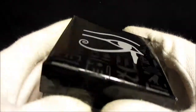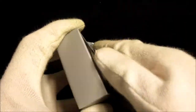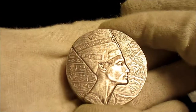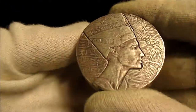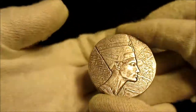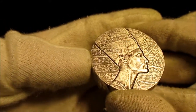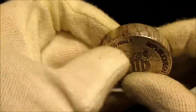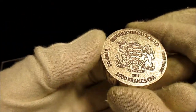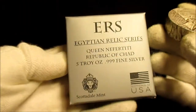I did pick up this — it's the 5-ounce Queen Nefertiti. I'm not sure if that's how you say it. This is the Egyptian Relic Series, and I really like it. I like how they antique it — it has a great antique finish. It's a nice thick 5-ounce coin, from the Republic of Chad, 3,000 francs, 2017. Really nice, and the box looks great.